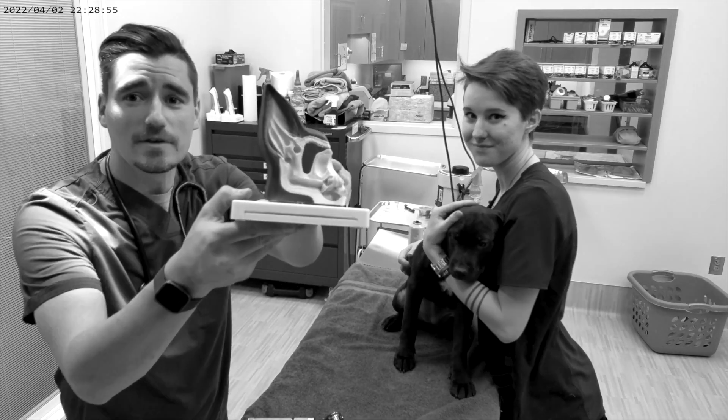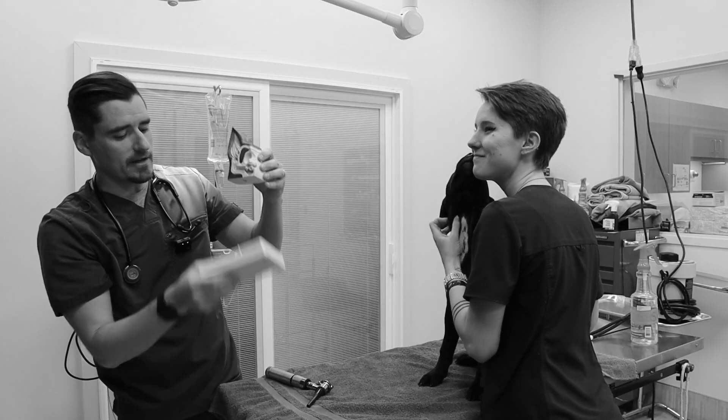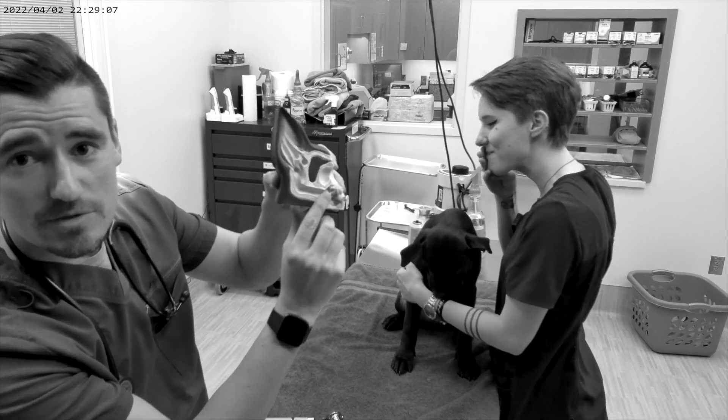If you look at the dog's ear, you're going to see that it is kind of like an L. The dog ear has a vertical canal, a horizontal canal, and then the middle ear and the ear drum itself.